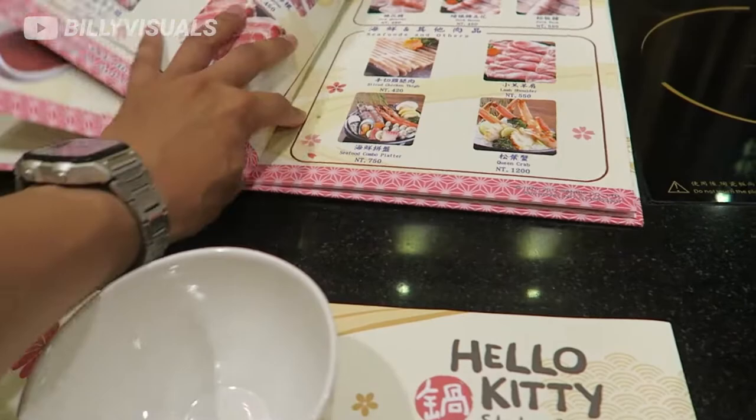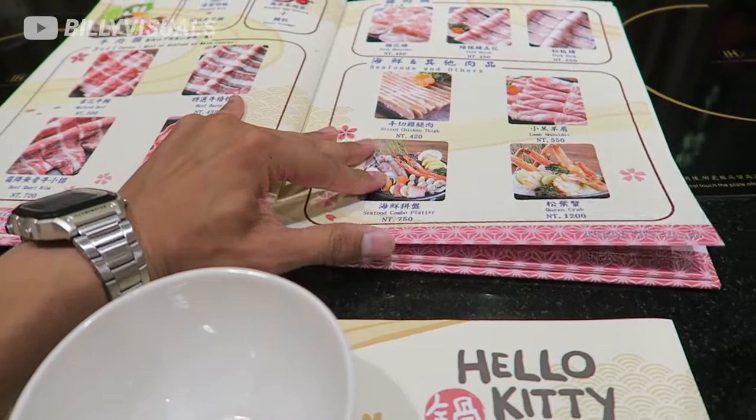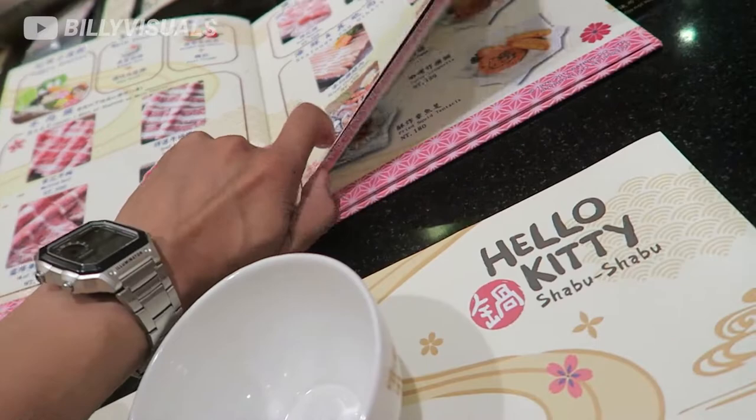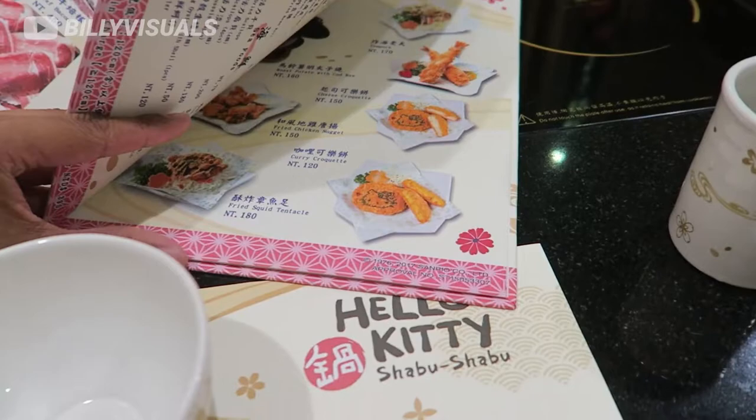So this is their menu. You choose two different soups and then you choose the meat that you want to go with your shabu shabu. It's really hard to turn the pictures. But also you get to have some appetizers, or you can choose like a whole special hot pot bundle. Then you turn to the next page and you pick the meat.